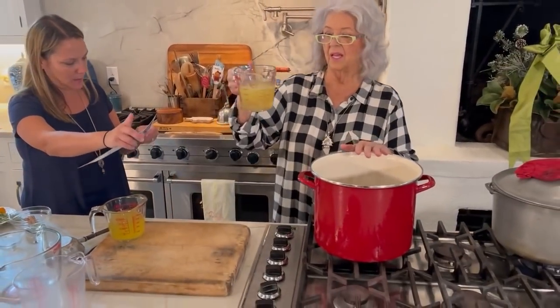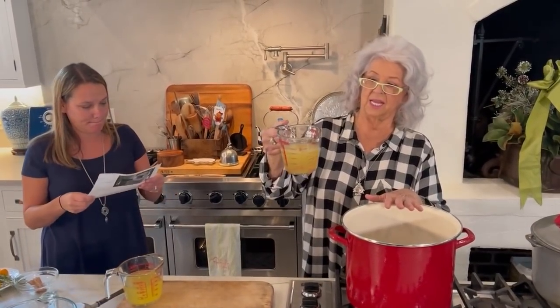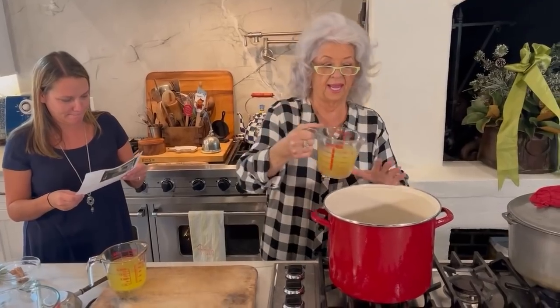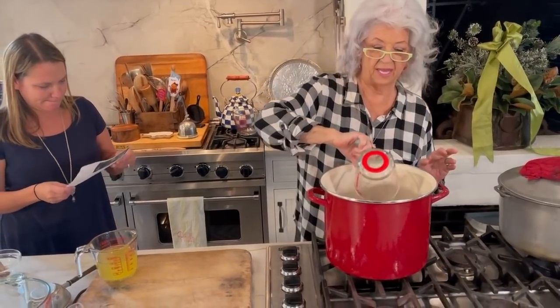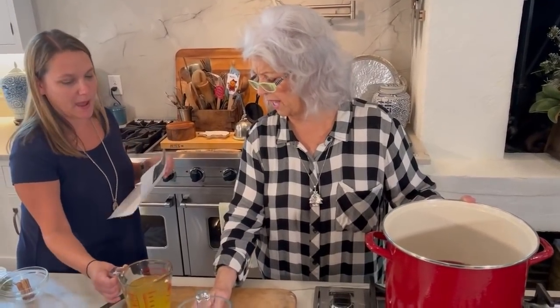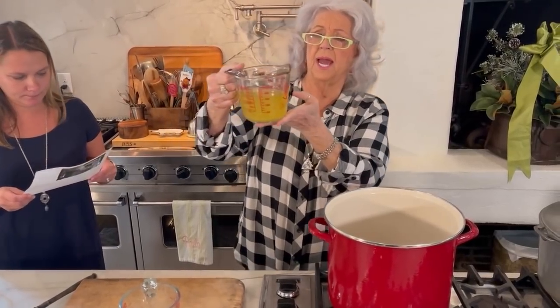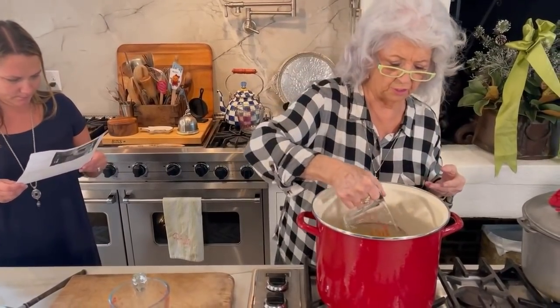And this is the thawed frozen lemonade concentrate, and that comes to about one and a third cups. And if you can't find frozen, that's all right to use. The pineapple is hard to find in the frozen state, so if you can't find frozen pineapple, just use regular pineapple juice. That also comes to one and a third cup.